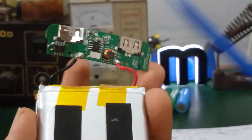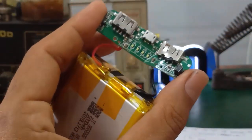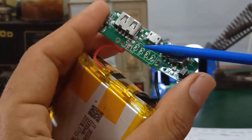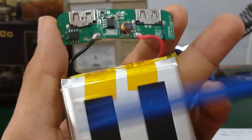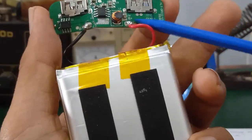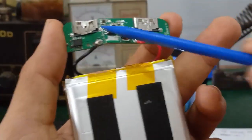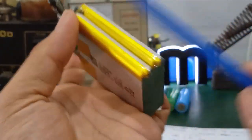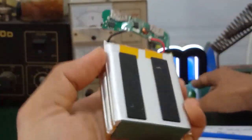Trước tiên, các bạn cắm sạc vô. Cái đèn LED này phải báo, phải sáng nha. Đồng thời, các bạn xả 2 chân pin ra và đo cái điện áp này, thì điện áp này sẽ tầm khoảng 4V. Nó mới có điện áp để mà sạc cho cục pin này.